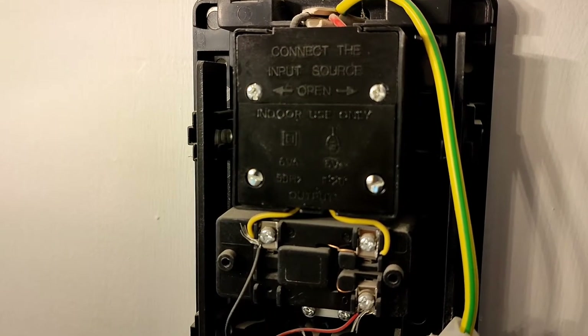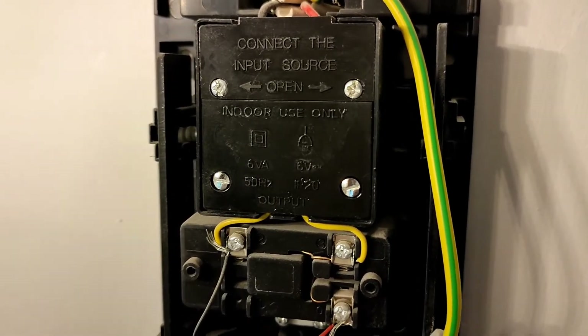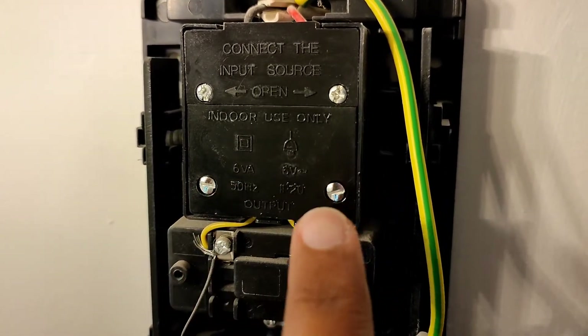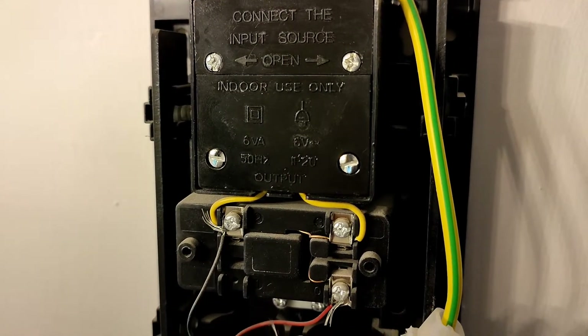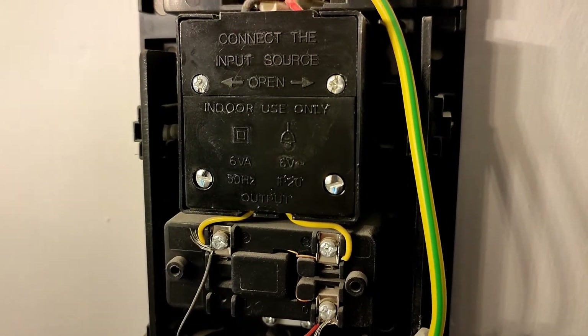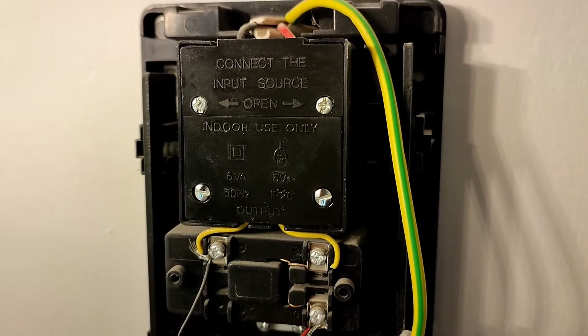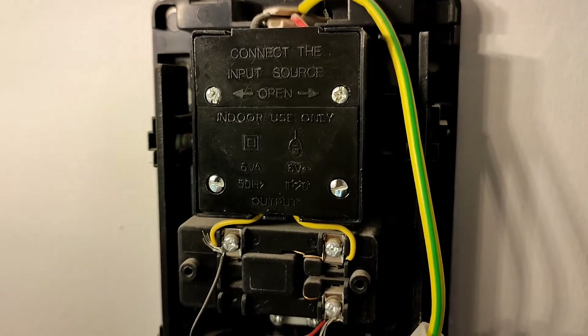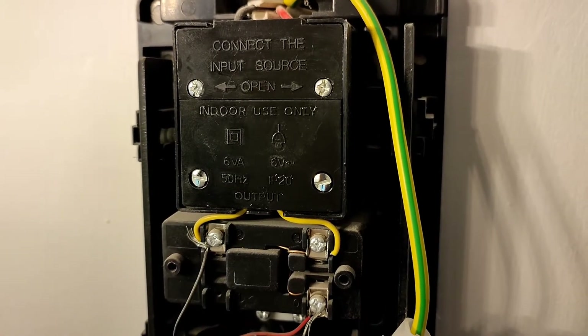In this video I'm going to show you how to install a Nest Hello doorbell. The first problem I'm having is that the transformer rating here is only 6 volt ampere, so I need to change this to a 16 volt ampere door chime. Unfortunately they're very hard to come by, so I've had to buy a door chime and a transformer.